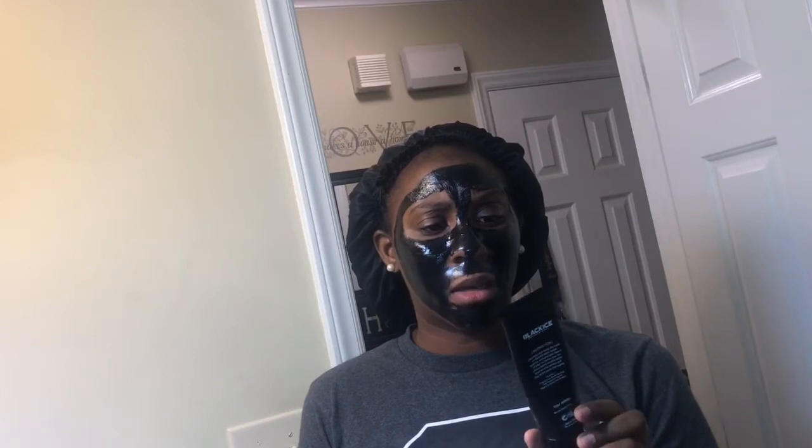The second thing I do is put a black mask on my face. The brand is Black Ice Professional and it's called the Charcoal Peel Off Mask. It has activated carbon in it, and it tightens your skin and gets all the impurities out. For me it dries my skin out, but I have naturally dry skin.